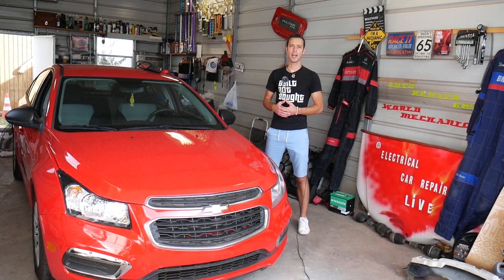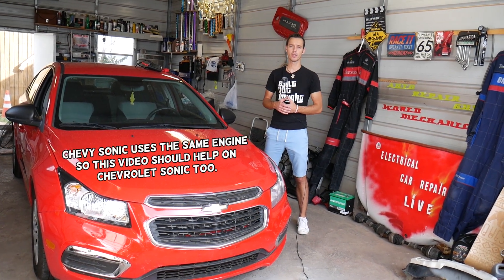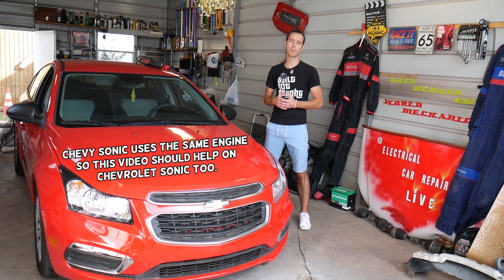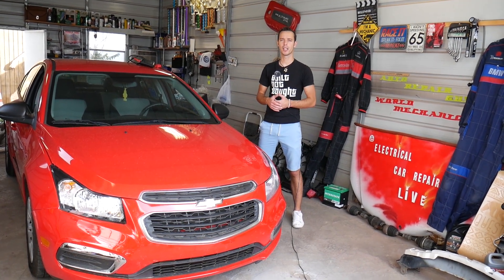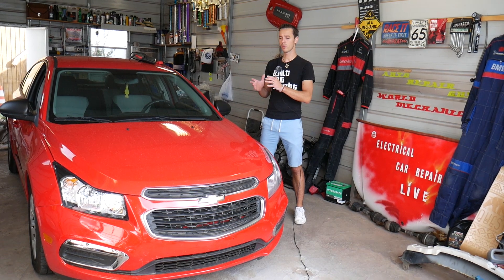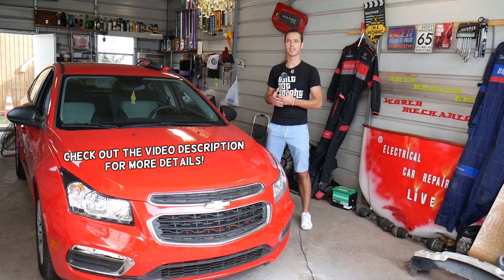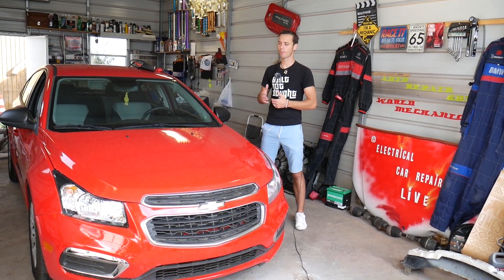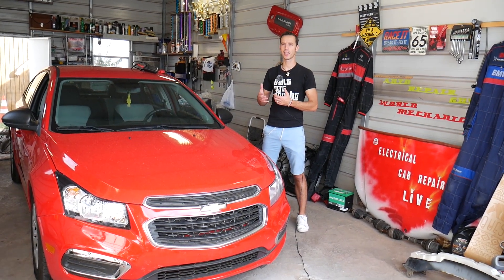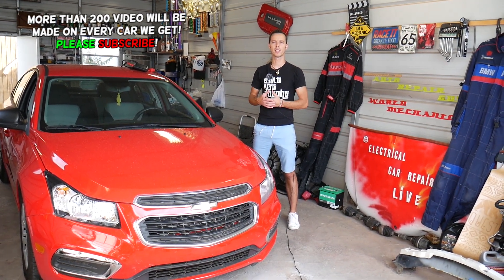Welcome back to Electrical Car Repair Life. In today's video we'll be working on a Chevy Cruze, but what we'll be doing also applies to the Chevy Sonic because both share the same engine. We'll show you how to test your fuel pressure sensor and what a normal fuel pressure reading should be. If you have problems with your fuel system or your car not starting, or you're wondering if you have a bad fuel pressure sensor, we'll show you how to test it.